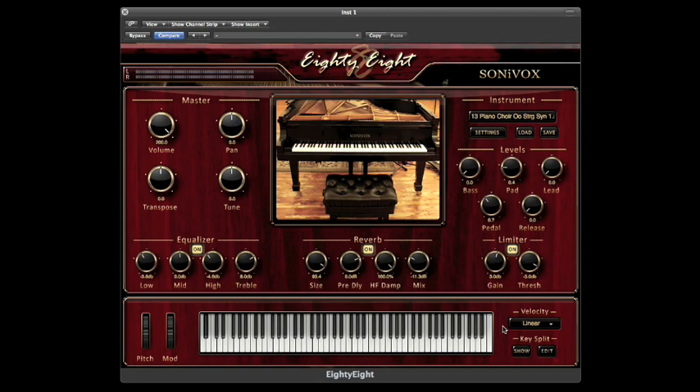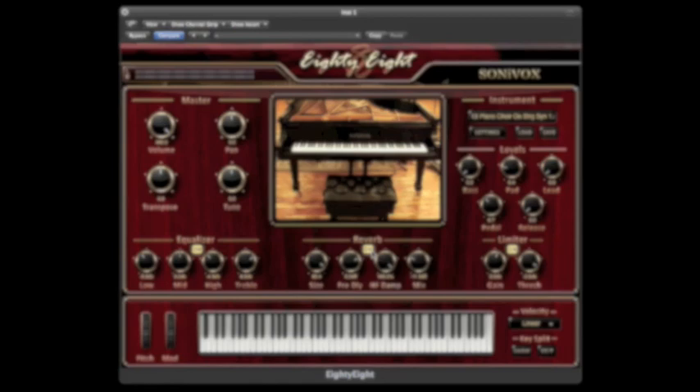88 takes the piano to new depth, surpassing other virtual pianos by combining the piano with several instrument types, creating lush piano pads. Let's take a listen to some more of the pad combinations.